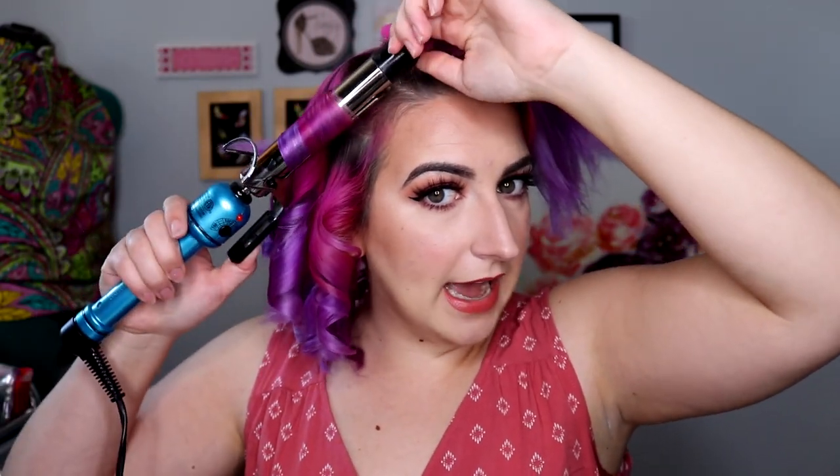I'm not spraying every single piece with hairspray because my hair holds curl very well — probably because it's very dry and damaged. If your hair has a hard time holding curls, then spray every section. But if your hair holds a curl decently on its own, wait until the very end of the half of your head to spray it with hairspray. That way you're not wasting product or building up too much on your hair.